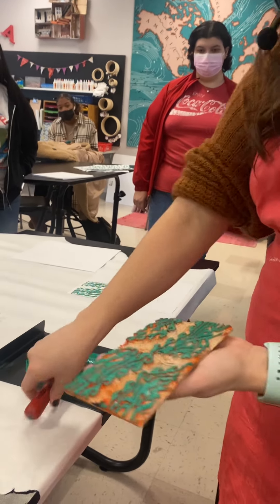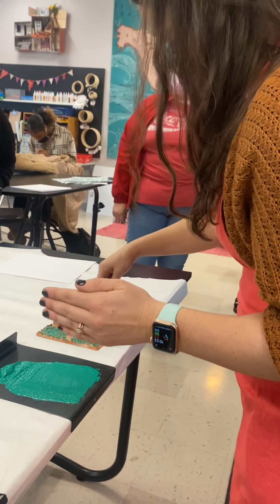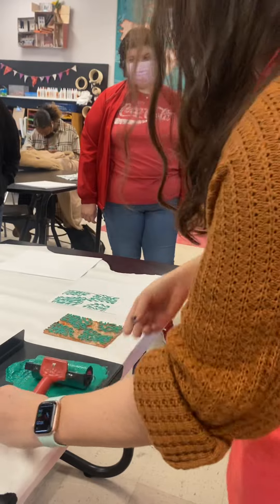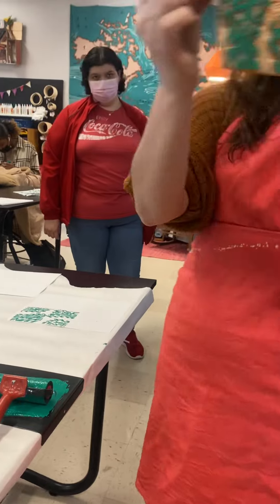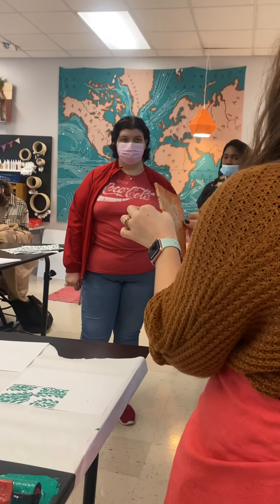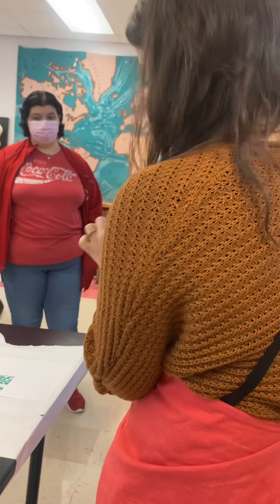When practicing, you don't have to re-ink your brayer — it's got plenty on it. Just lay it down and roll it again. Make sure you write your name on the back of your block before you get started, so you keep the same orientation every time you stamp. If you've worked hard to create your repeat pattern, it won't work if you do it upside down.